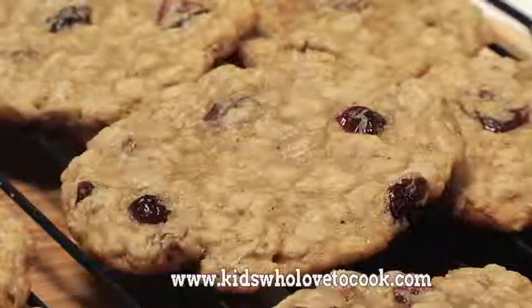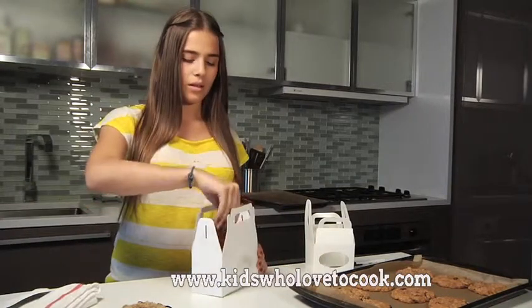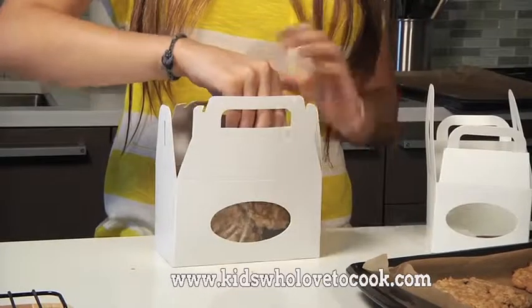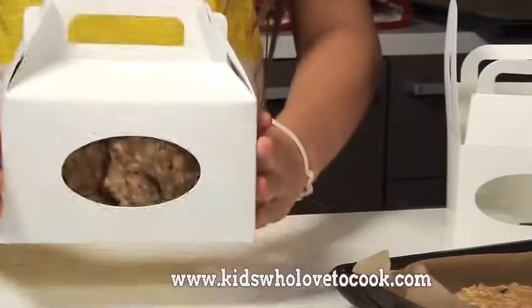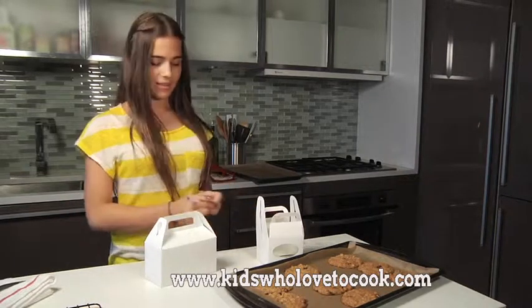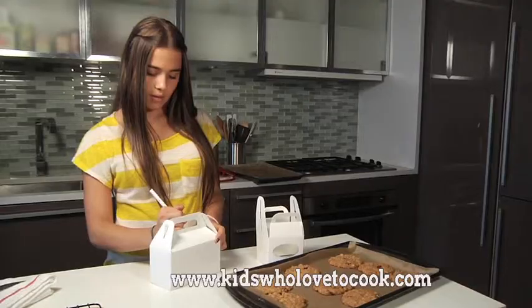I bought these really nice boxes from the craft store and I'm going to package up some cookies for my mom. I think I have to write my mom's name so my brother won't steal them. Nice little gift idea, huh? I'll be the next Mrs. Fields.